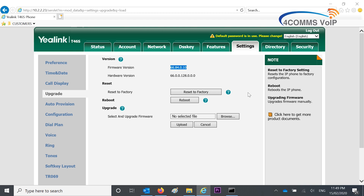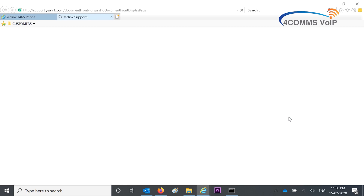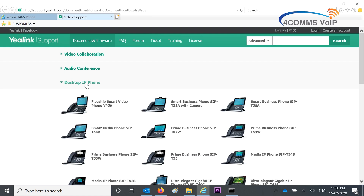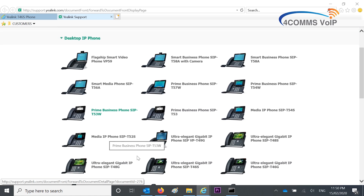On the right hand side, you can see this option: 'click here to get more product documents'. So if you click on that, it'll take you to the Yealink website. You'll see on the left there, you can click on Desktop IP Phones and look for the model number of handset that you have — in this case it's a T46S.